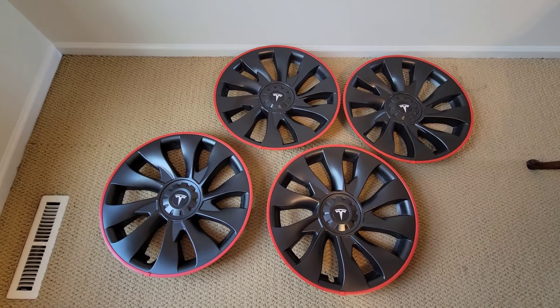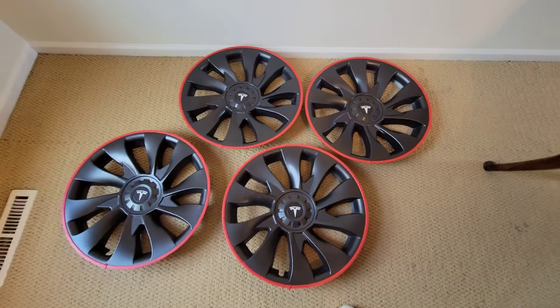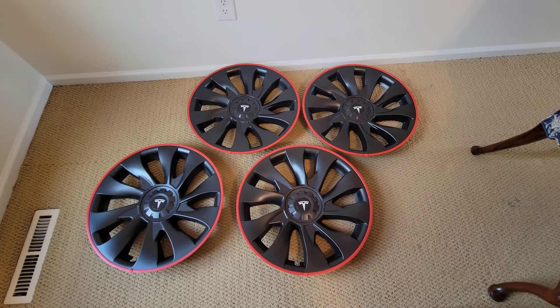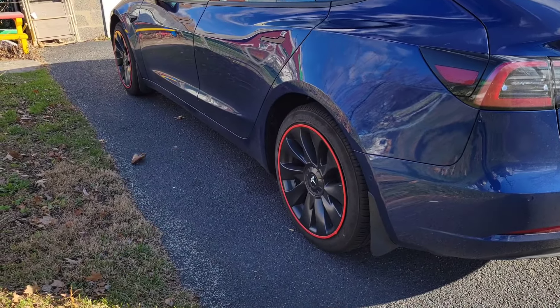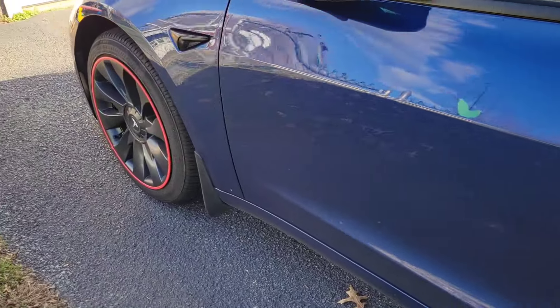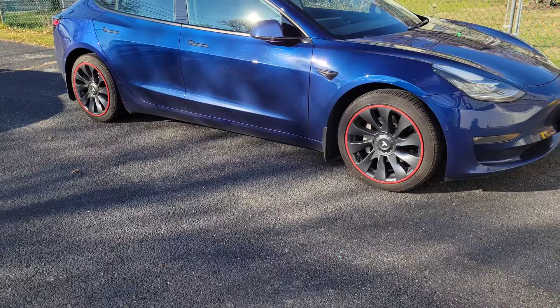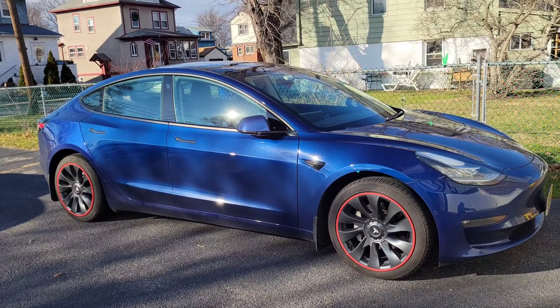All four are done — I kept the seam in the same place on all four wheels to keep it consistent. They look really cool with the red, I think it looks awesome — just like a Hot Wheels red line. Here they are on the car — I think they look fantastic. Thanks for watching, click that subscribe button. The rim savers look awesome and since they're on my wheel covers, they won't get scraped off.